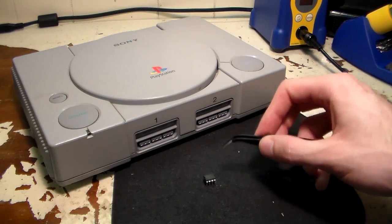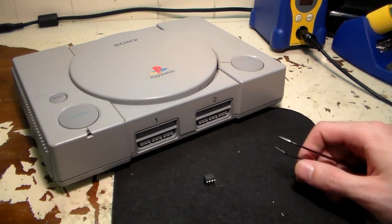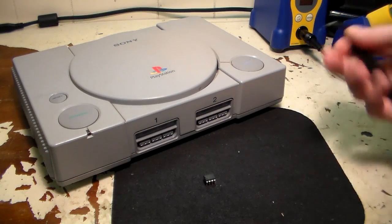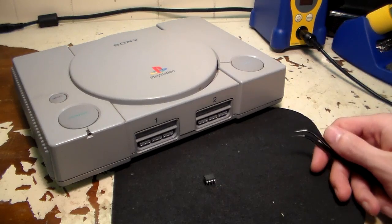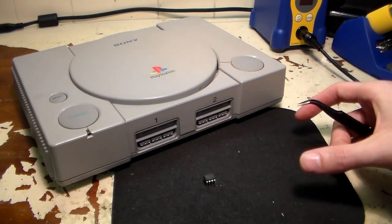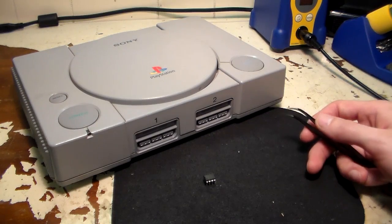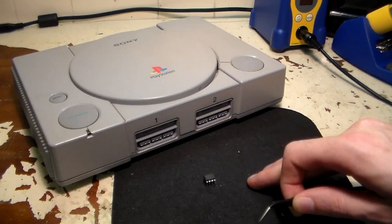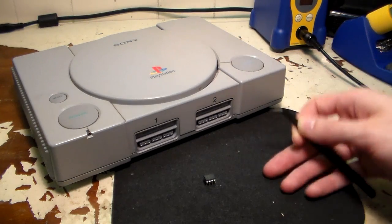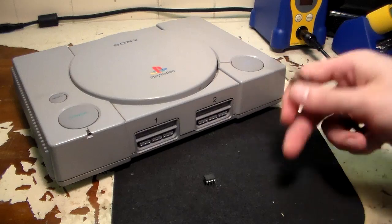PS1 mod chips aren't technically manufactured per se — they're actually an 8-bit microcontroller flashed with a program. This is a PIC 12C508A, a simple 8-bit microcontroller that someone has flashed with a program so it acts as a mod chip. You can buy these chips from Mouser or DigiKey and flash them yourself if you have a burner and a PC. It's technically possible to make your own PS1 mod chips. Currently chips are pretty inexpensive — generally ranging between five and ten dollars.